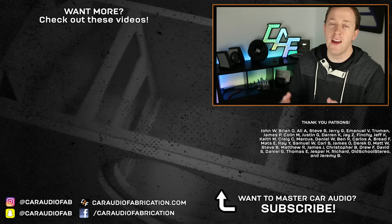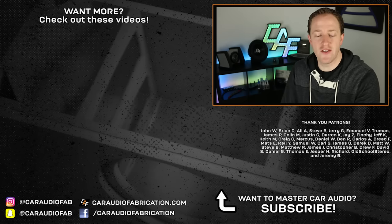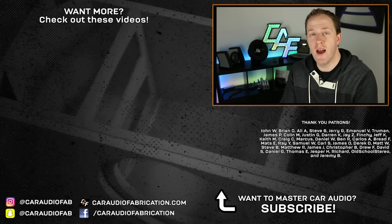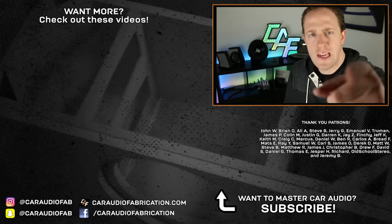If you like what you see and enjoyed these videos, I'd love to have you as a subscriber so you'll be updated when I upload videos in the future. A special thanks goes out to John, Brian, Ali, Steve, Jerry, Emmanuel, Truman, James, and Colin and the rest of the Patreon support team. A big thanks to all those guys for helping support the making of these videos. Thank you for watching.